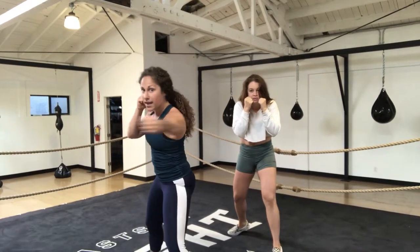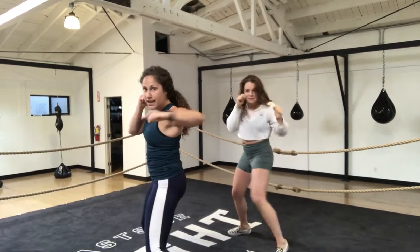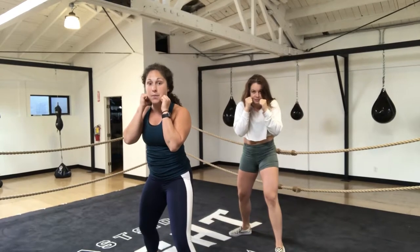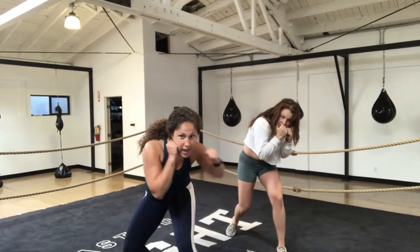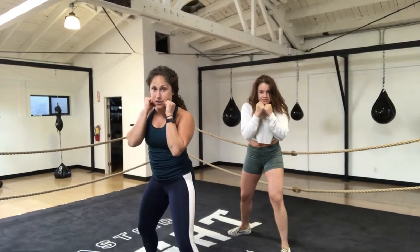A lot of the time we see people swinging that hook, but you want to think of it being nice and short, and then snap it back. If we hook to the body, we prefer to slip into it — so you drop a level on that slip, aim right to the body, and then take it right back to your face. You can either hook to the head or hook to the body, and make it short.